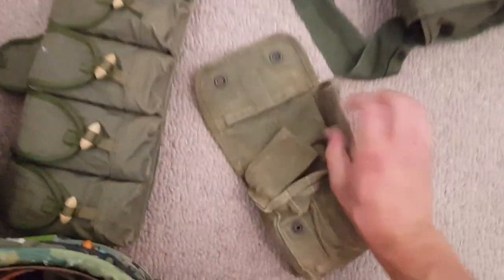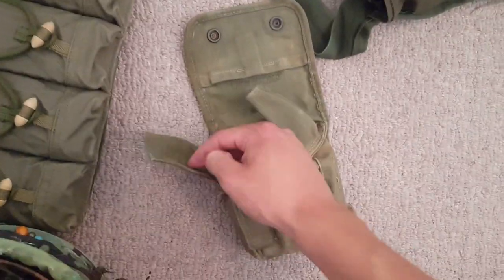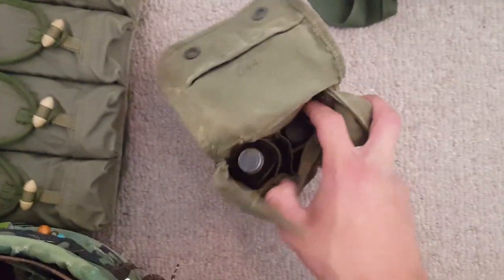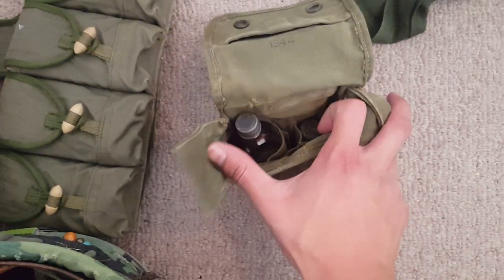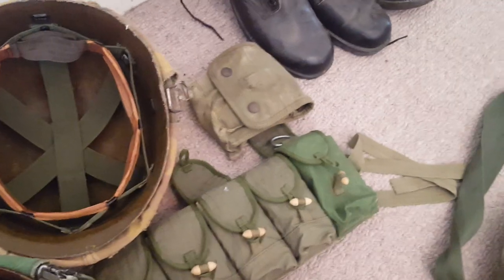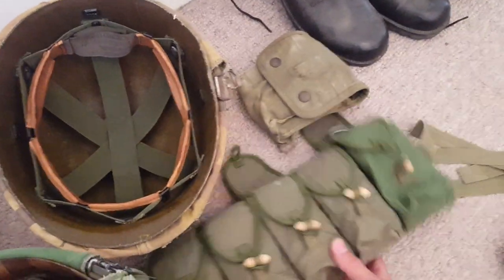Next thing is a jungle first aid kit bought from that gun store. It actually comes with the stuff in it - I think there's water purification in there. I don't know what the other pill thing is. I paid about 30 bucks for that, maybe a little less, around the 20 range.